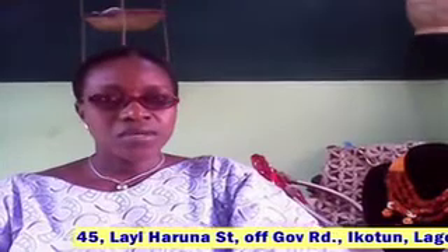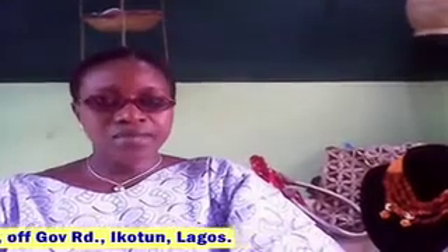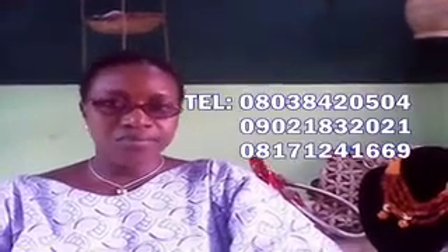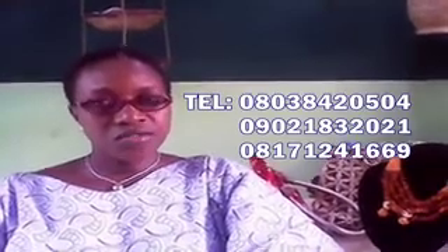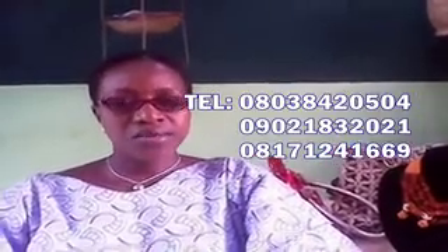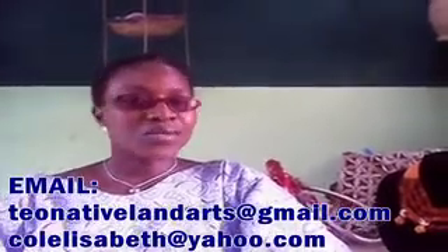You can contact us through our address: Number 45, La Yaruna Street, off 2nd Junction, Governor Route. Our telephone numbers are 081-712-41269, 080-38-42-0504, and 090-218-320-21. You can also contact us through our email address as shown on the screen. We look forward to seeing you come in and discover the talent that is within you.